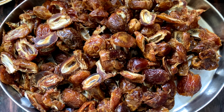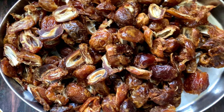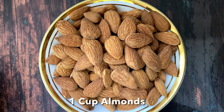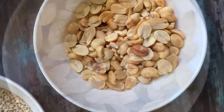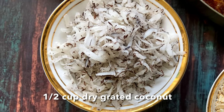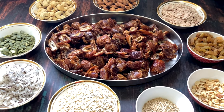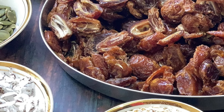To make dry fruit laddos we will need dates — half a kg — we will have to remove the seeds, or you can buy the de-seeded dates. Then we will need cashew nuts, almonds, rice flakes, raisins, toasted peanuts, sesame seeds, oats (this is flattened oats), grated dry coconut, and pumpkin seeds. These are all the ingredients required. Apart from this, if you have any other dry fruits you can use them as well.